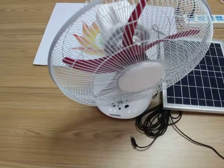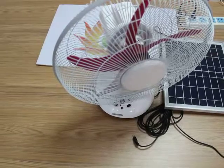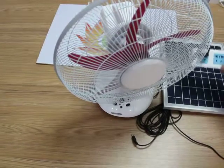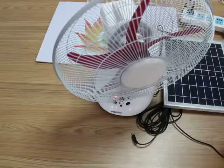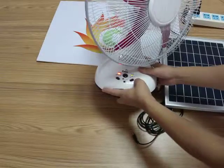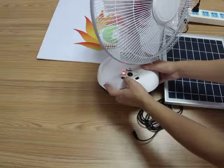Ladies and gentlemen, let me introduce solar fan power output this time. Concerning the solar output, turn on the solar panel and change the AC degree and low grade.